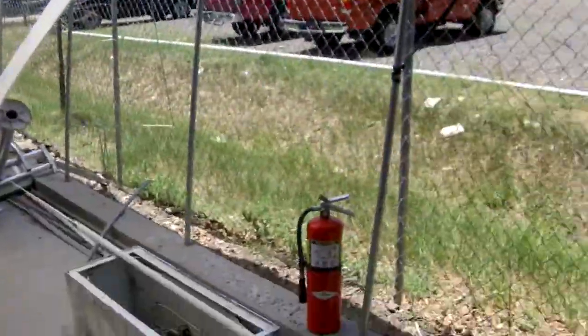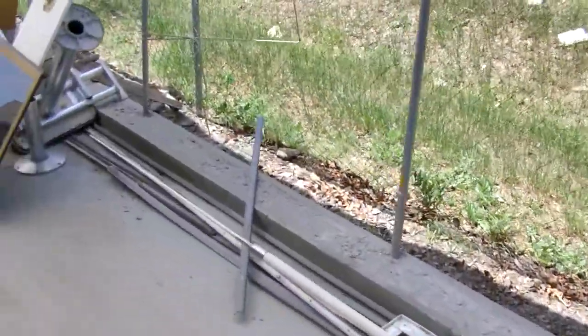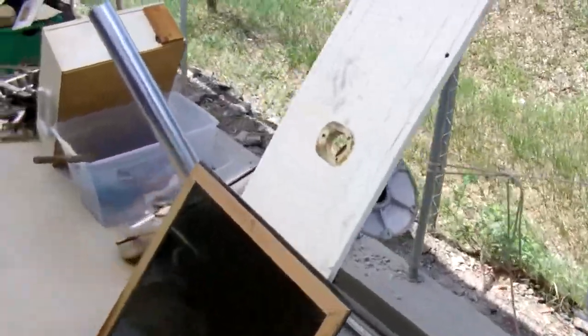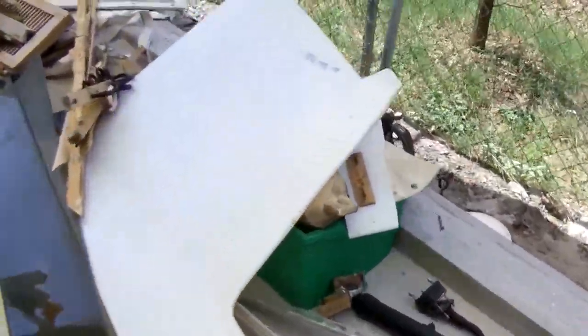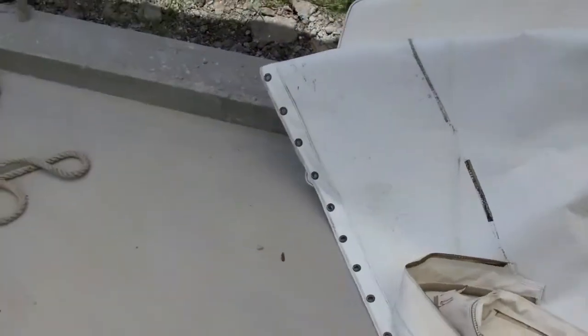By the end of the first day of demolition, we'd amassed a pile of junk almost as long as the Discoverer herself. Ideally only about 5% of this stuff will make it back onto the boat — the rest will be used as patterns and eventually scrapped. We're feeling pretty good about our progress after only one day. Now granted, this boat wasn't put together that well, so it should come apart pretty easy. But so far, no big surprises.